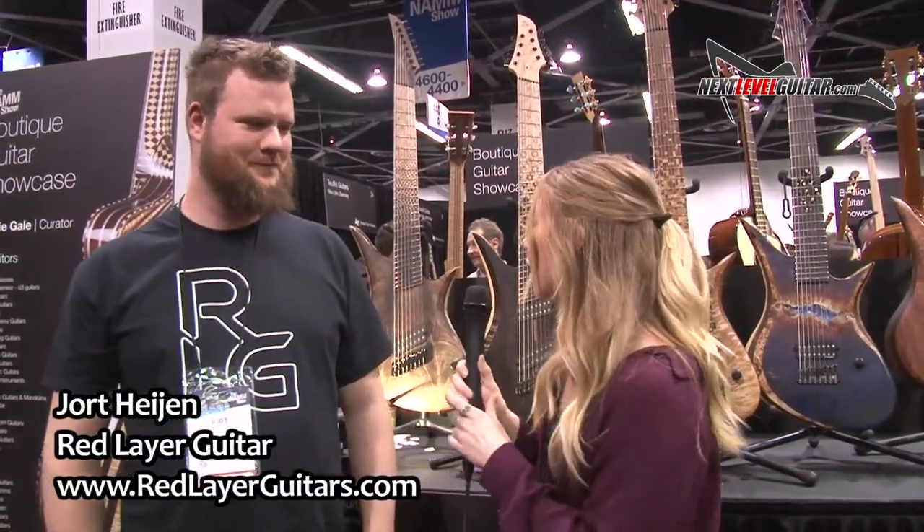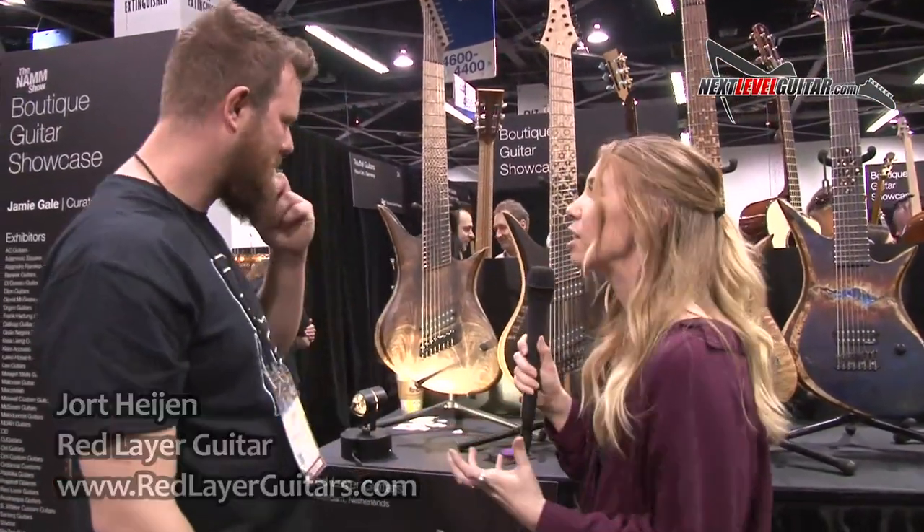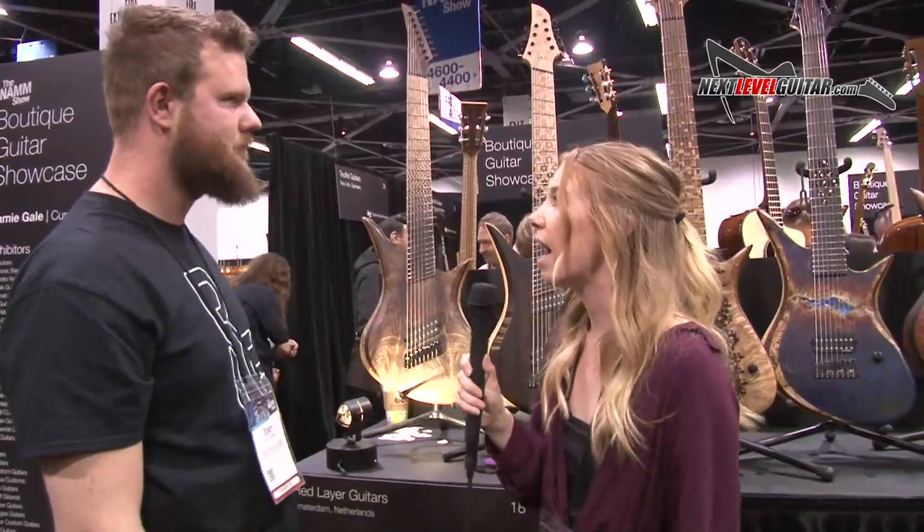Hi guys, this is Sammy from NextLevelGuitar.com. I'm here at NAMM Anaheim 2019 with Jort from Red Layer Guitars, and he's going to tell us a little bit about what he does with his guitars. Can you tell us about where you get your inspiration from and what you're working on right now?